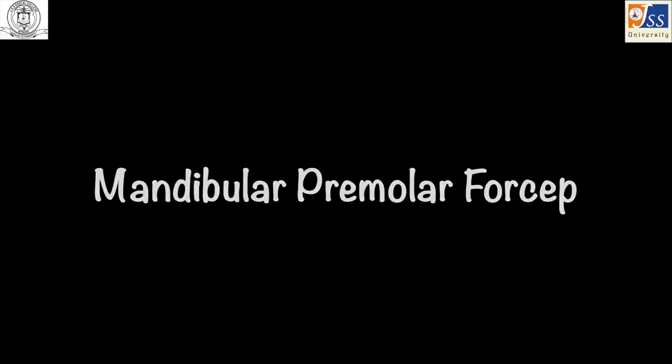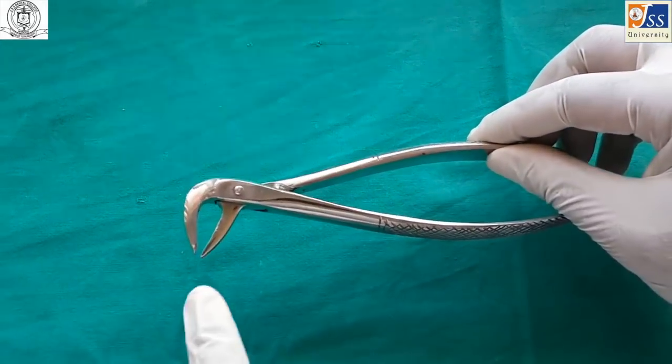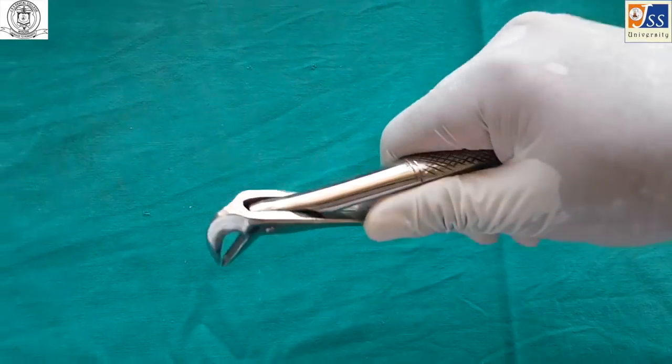The mandibular premolar forceps is used for the extraction of mandibular premolars. It is much similar to the anterior forceps, but the beaks do not come in contact.